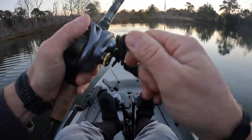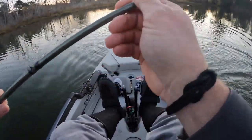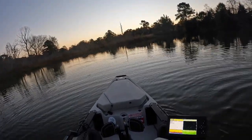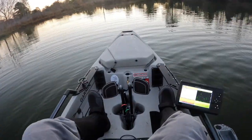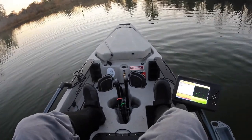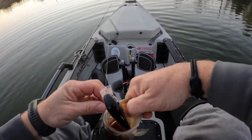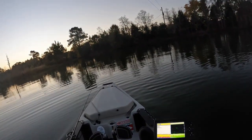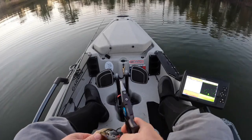There we go — first fish of the day. Not too bad. See, it's more of a reaction bite this time of year — probably a little pounder. This is why I use a fiberglass pole for crankbaits for sure; it prevents it from ripping out the hook. That was like my second or third cast, so they're active.